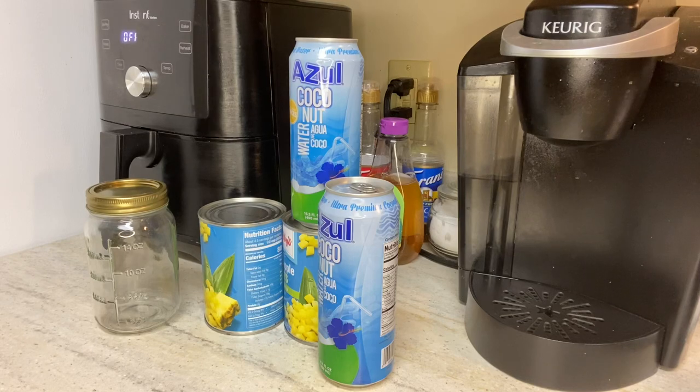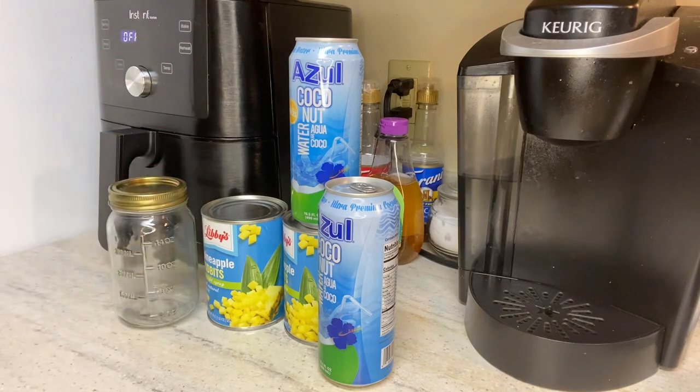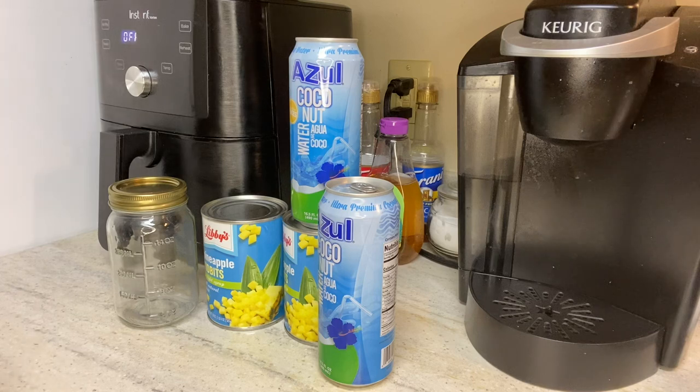Hey y'all, today I'm going to be making pineapple with coconut water. I usually use the other pineapple, not the tidbit, but this is all I have. So what I'm going to do is pull off some of the pineapple juice and mix some of the coconut water in there with it. Let's get into this.